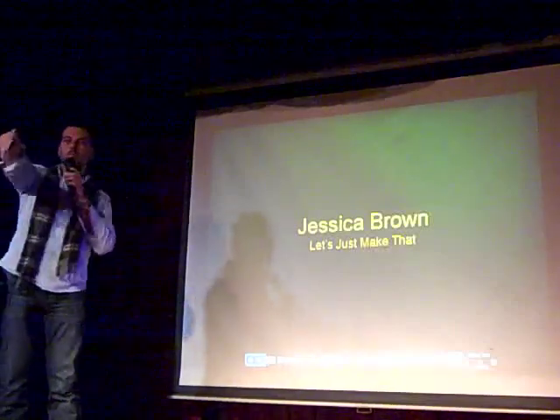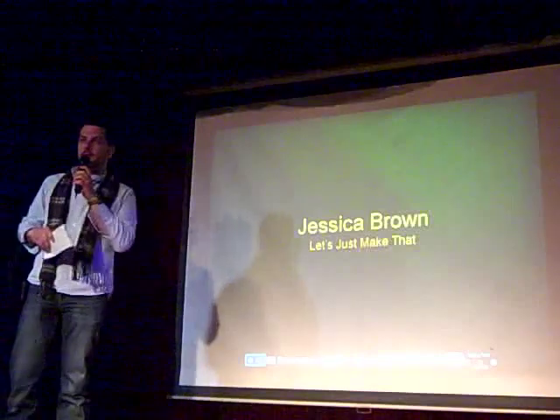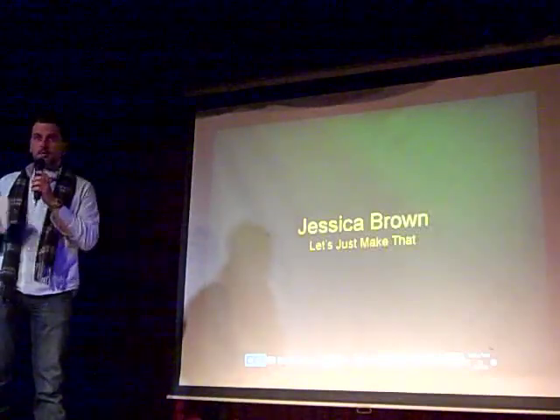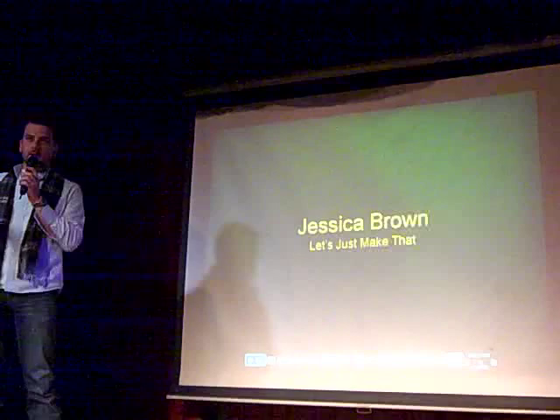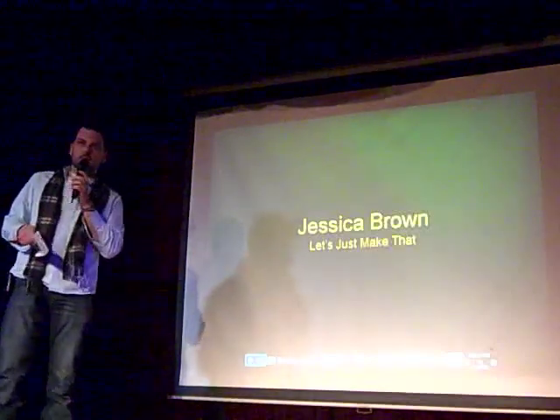Everyone who keeps coming in, there's some room up in here. Just fill in where you can. We've got a bit of a crowd in the back there. This is our last presenter before the break. We have a couple more presenters after the break. And then don't forget about the music afterwards — we have some special musical guests as well.